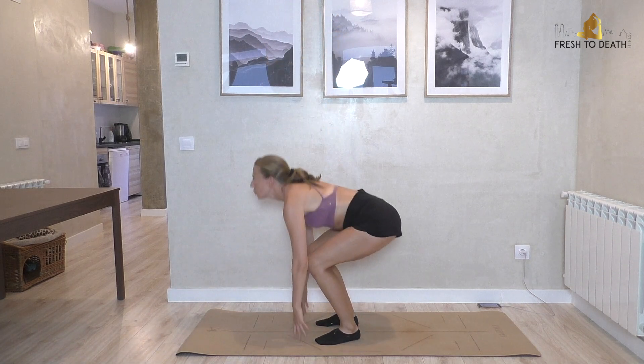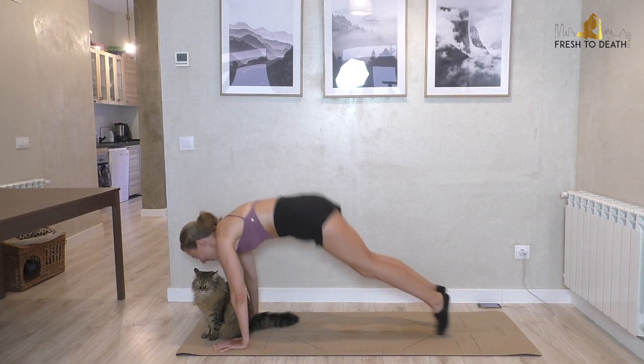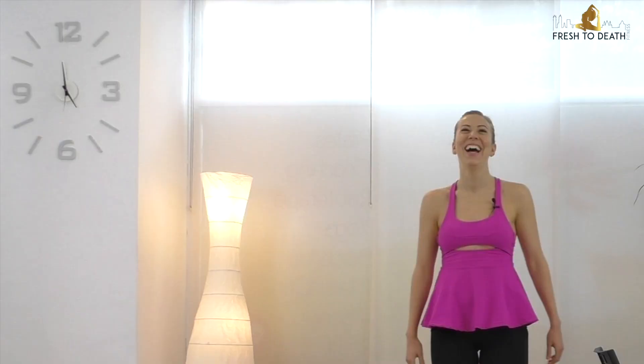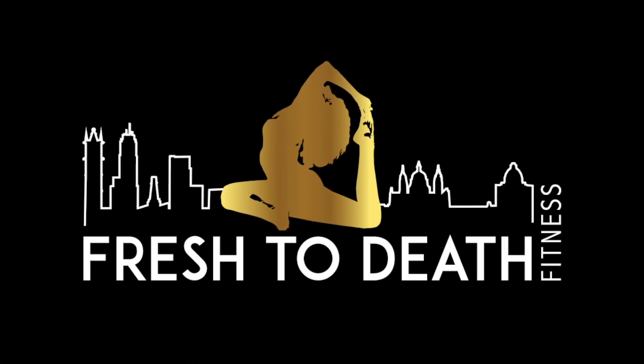Hi guys, welcome back! Today we are keeping it really simple but effective with this fat-burning cardio Pilates workout that you do not need any equipment for — just your body, a little strength, and some good endurance. You are definitely going to burn doing this workout, so roll out your mat and let's get started. We've got fat-burning cardio Pilates, and the fun thing is it's not going to be too long, so you could repeat it a second or even third time if you want more burn, but once is great too. Give it your all!